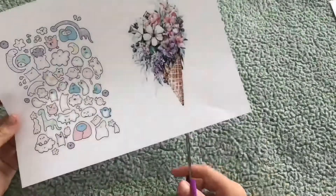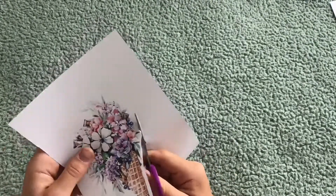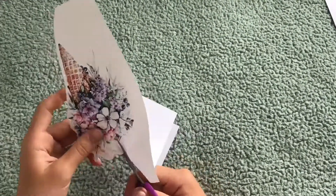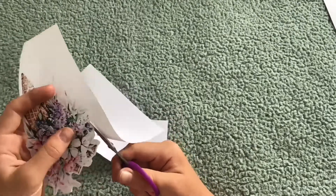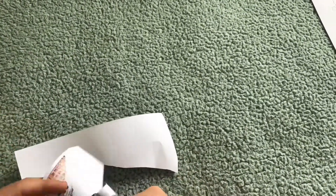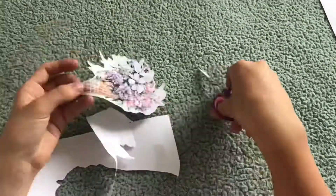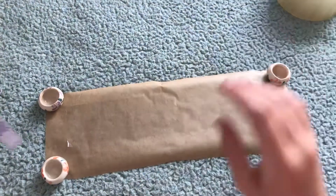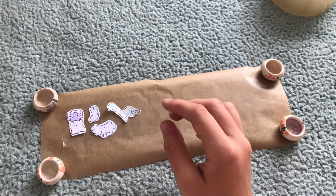The first thing you will have to do is cut the designs out. When you're done cutting them all out, we can start making these stickers. First you need to put some clear tape onto a piece of baking paper. When that's done you can put your designs onto the clear tape.